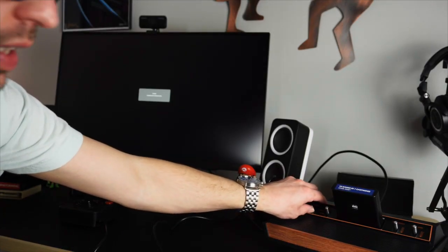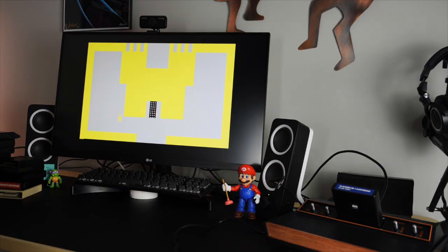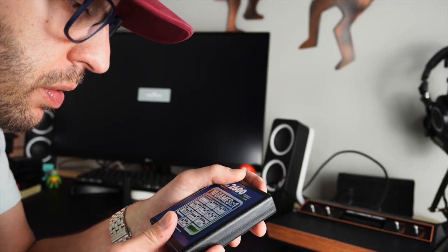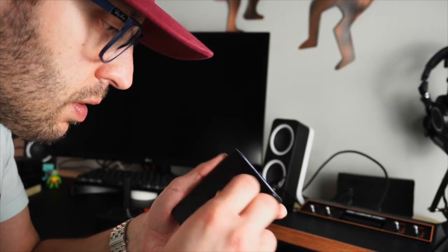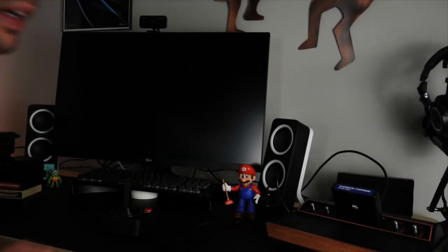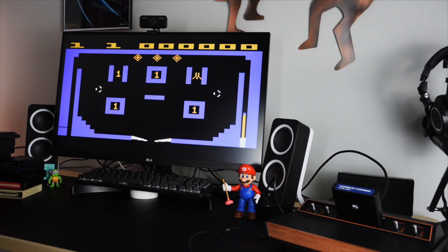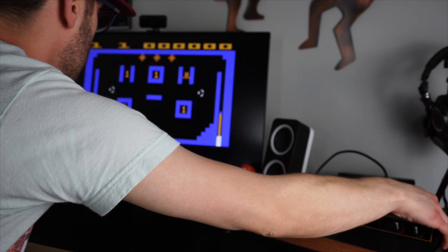I've got it plugged into my monitor — let's see how it starts up. And we're in. So if we change the dip switches on the back to Video Pinball — those first three up, fourth one down — and just to try things out, I'm going to put it on 16x9. So 16x9 looks really stretched out here, so let's flip it back to 4x3. And you can do that whenever you want. Pretty cool.